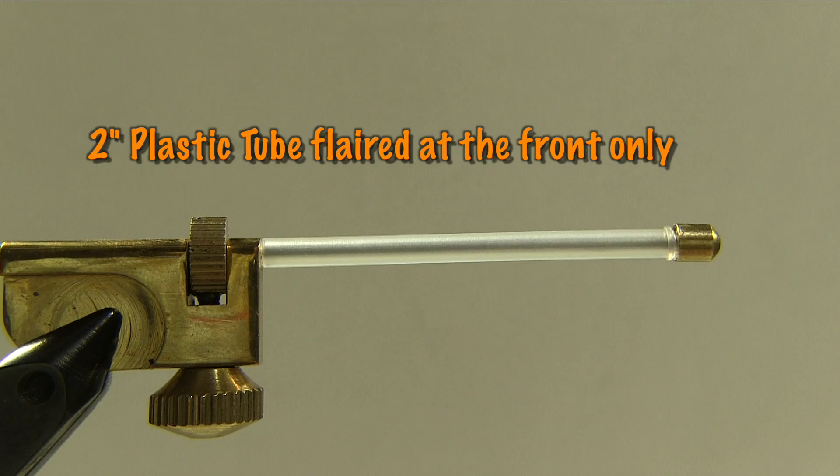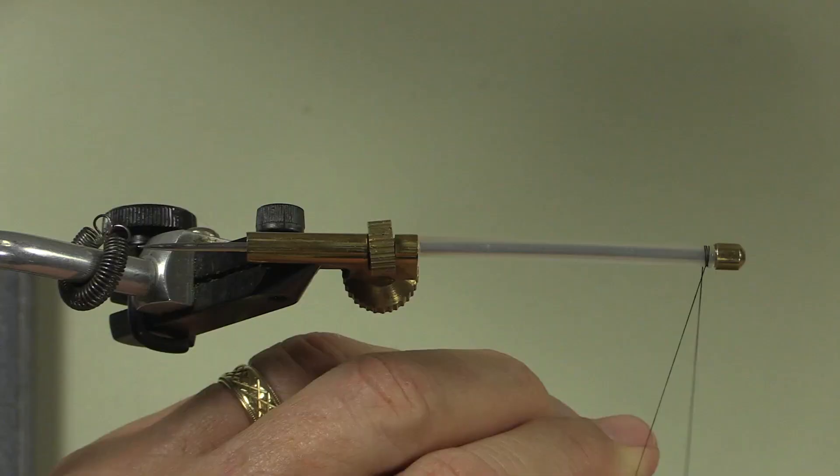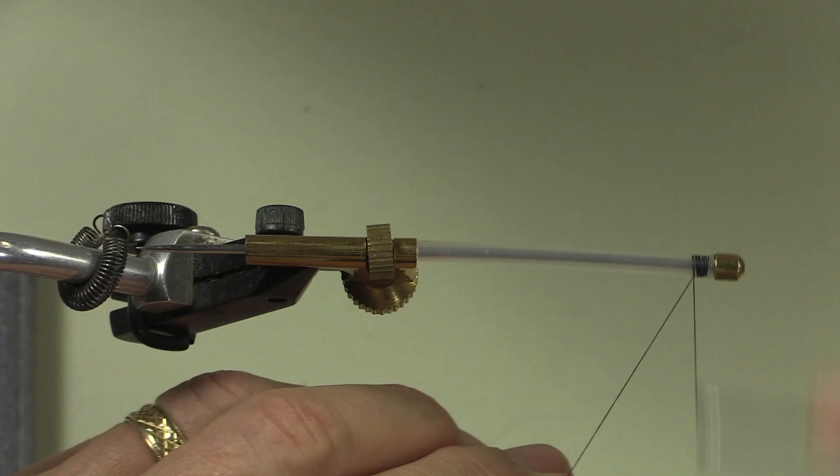Now this fly has nothing on the body so we're going to start our thread right at the front and just go back about an eighth of an inch, or two millimeters if you're into metric. The next step is our bucktail.